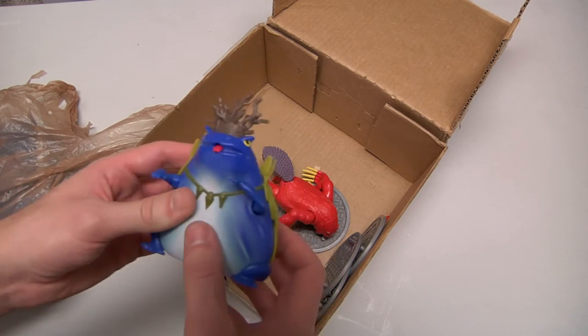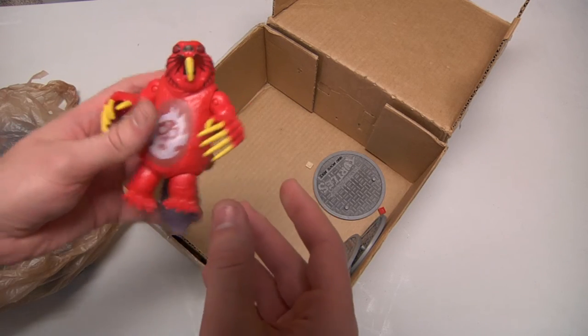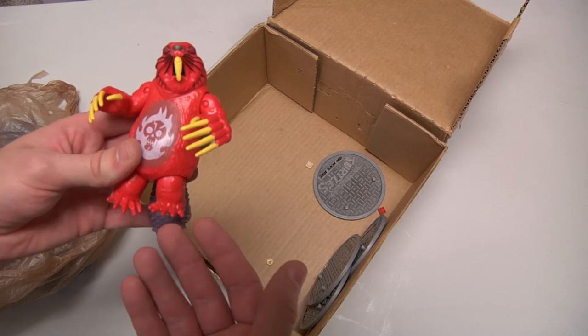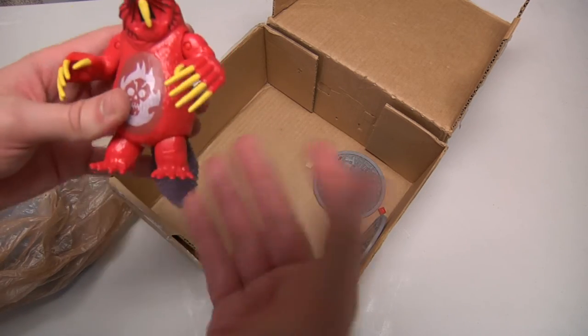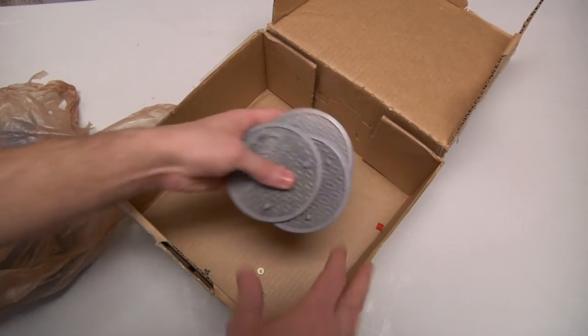Honestly, as an action figure this guy is kind of cool, but again kind of dumb. I mean, I like it — it's cool, but kind of dumb. Now these are really nice.